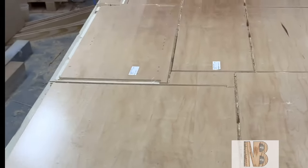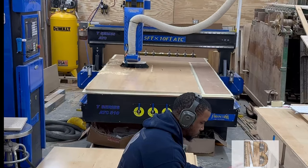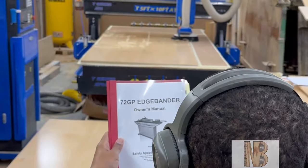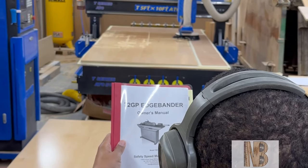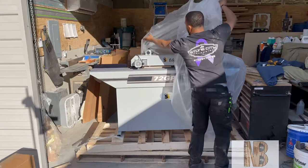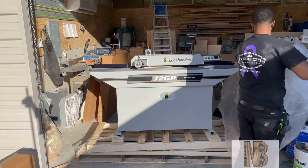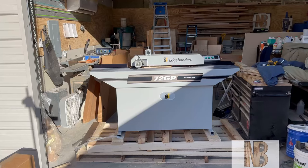While the CNC is cutting out all of these parts, I am going to be reading up on this brand new 72GP Safety Speed edge bander that I got in just in the nick of time for this job. I have to get read up on it, get it installed, get it hooked up, and do some practice pieces on it so that I can start edge banding this job.